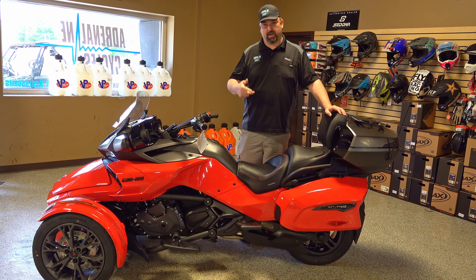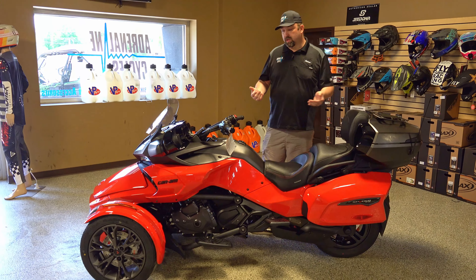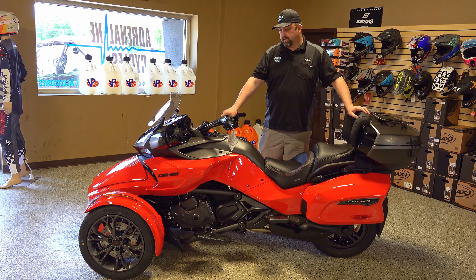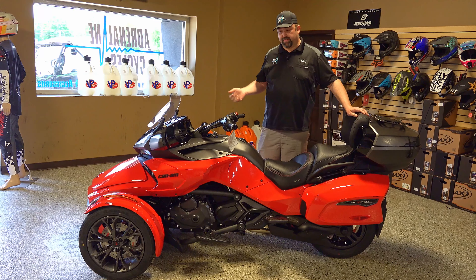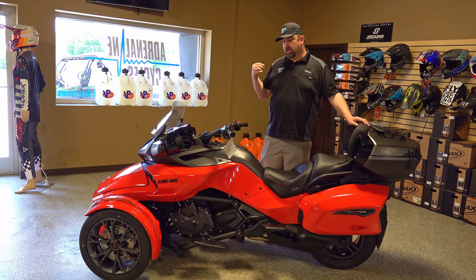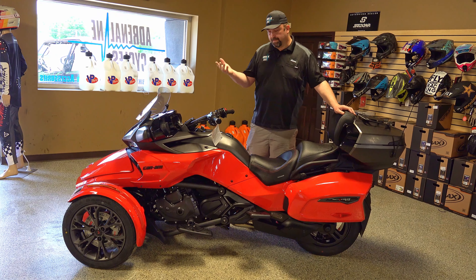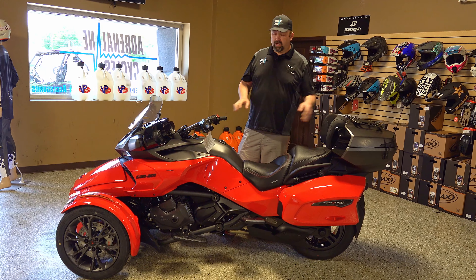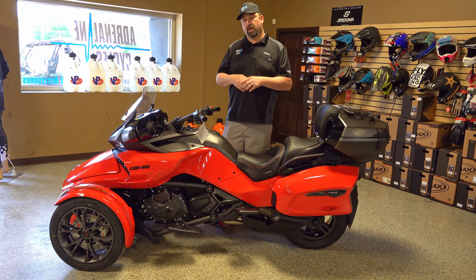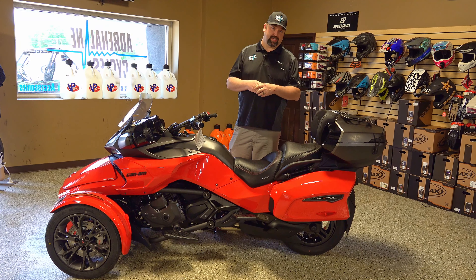If you haven't been on one, you need to come try them out. And if you're on a two-wheel model right now and the bike is getting too heavy or doesn't have the storage you want, check these out. You still get the open road experience — wind in your hair, the performance you want — on a machine that's a great value compared to other two-wheeled brands. It's loaded with safety features including ABS and electric power steering, which makes steering so much easier.